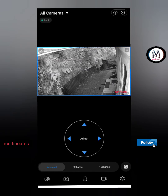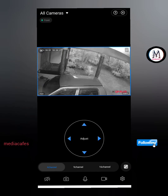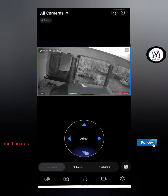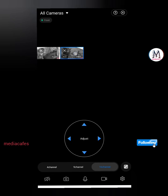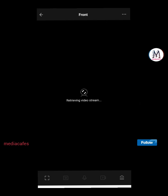You can use the camera and adjust it. Now you can add the camera to the 4 channels. There are 90 cameras — you can add a camera to the channel. You can double tap and save the camera. Now you can go back and save the camera.